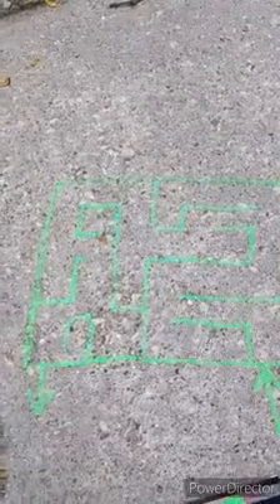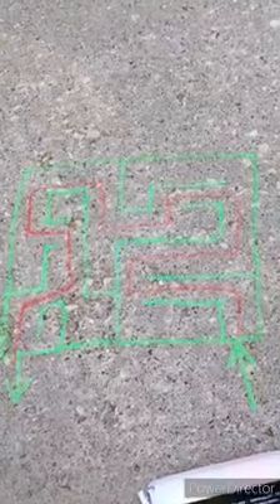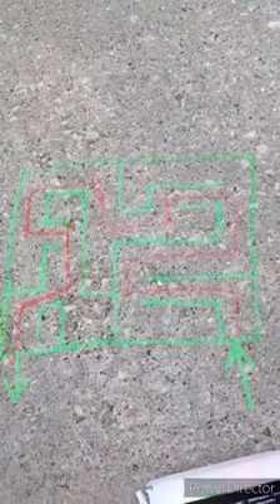Once you're finished, you can have a friend try to crack the code. My maze is complete — could you figure it out? Thanks for joining.